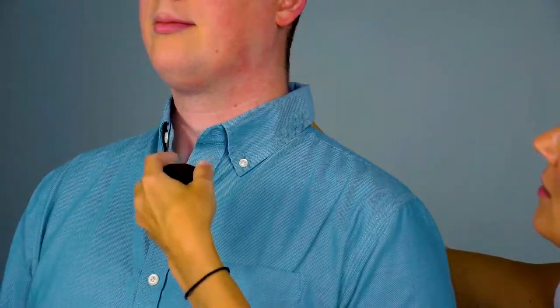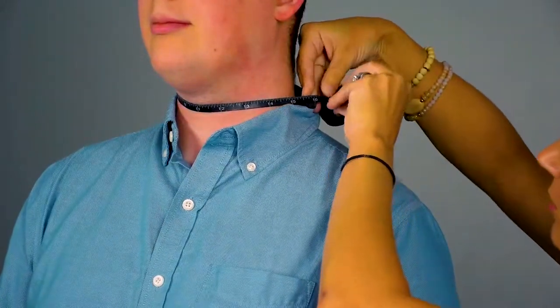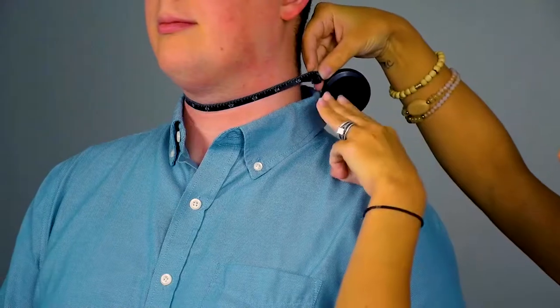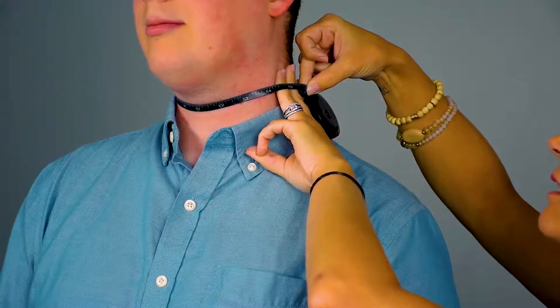To get the proper neck measurement, I'm going to use my tape measure, and it's really important that you go around the neck where the collar is going to be. What you're going to want to do is take three fingers — this is really important — and put them underneath. He's a 16. What's really important about putting the three fingers is that once you take your dress shirt to the laundry or the cleaners, it will shrink. So it's really important to get that extra three fingers in there so you don't have a tight collar.